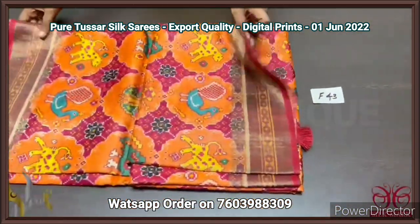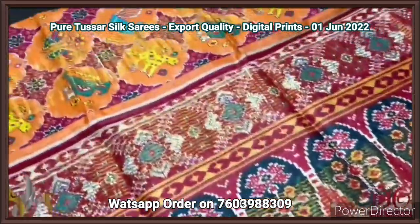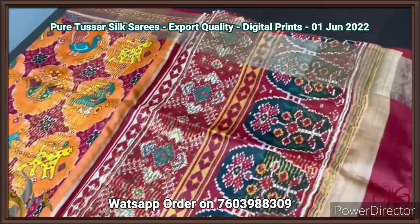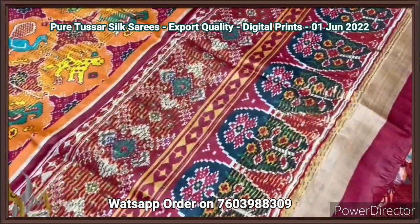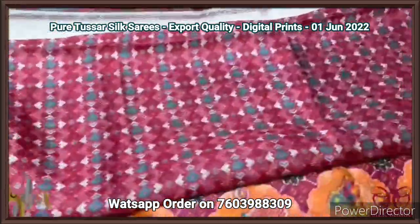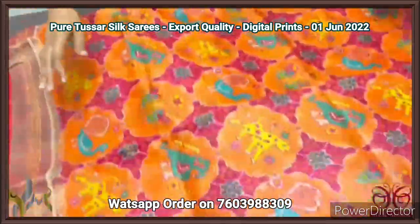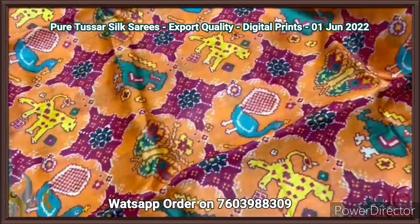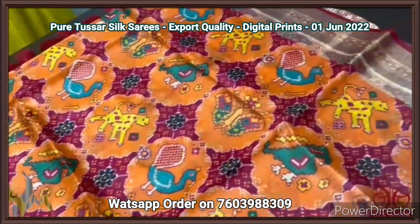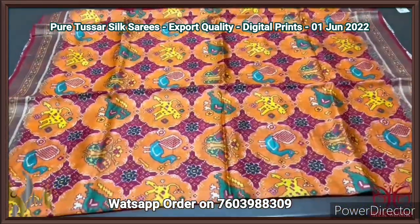Pure tassar silk saree, four ply export quality — soft and finely processed tassar silk saree with the patola concept here — ikat patola, a very famous design done on pure tassar. The pallu has beautiful design with prints and zari lines. The tassels are in deep maroon color shade, and the blouse piece is also printed in maroon and red shades — fully printed design. The saree is in orange base with beautiful patola design prints. Both the tiger as well as the bird pattern is given — both two different birds: peacock as well as a parrot bird. Very elegant printing — very bright saree with authentic silk mark.